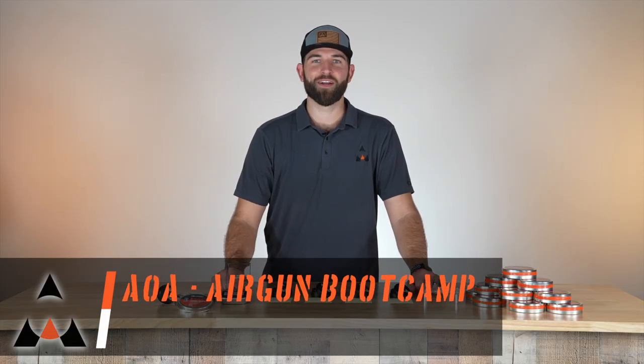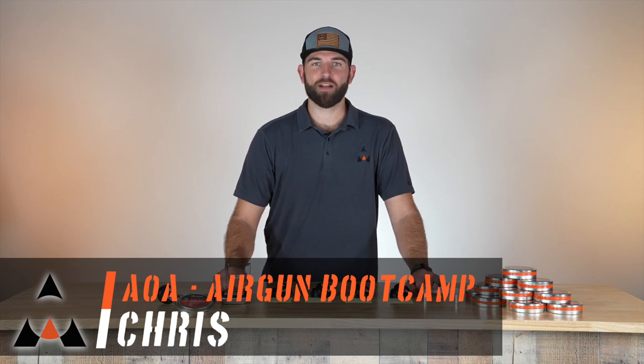Hey, this is Chris with another episode of Airgun Bootcamp. Today we're going to be talking about weighing, sorting, and sizing the pellets.